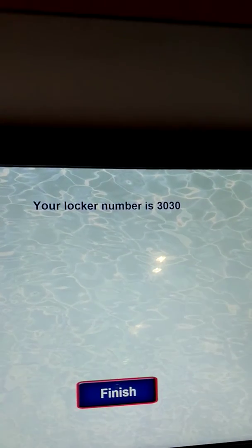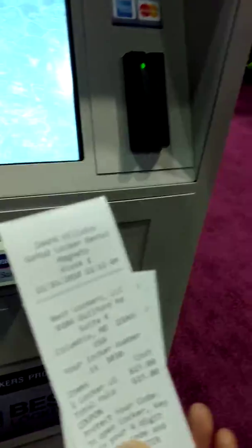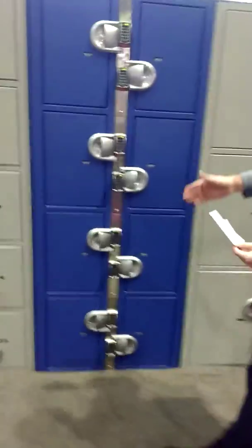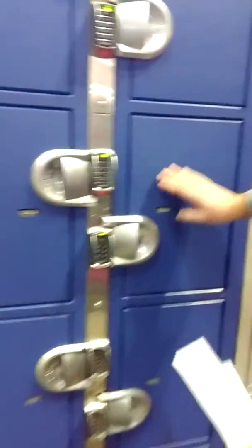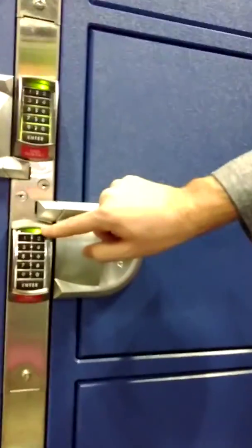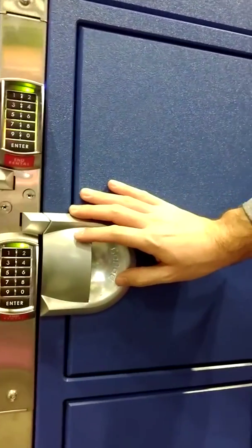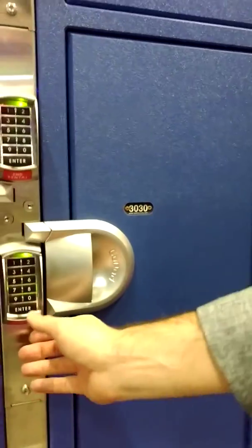Now we've been assigned locker 3030, and the receipt has dropped out. You do not need this receipt, but it just proves the cost of payment. We now go to locker 3030, which is conveniently here on this occasion. You can see that the keypad is flashing green, which shows that this is the locker you've been assigned to.